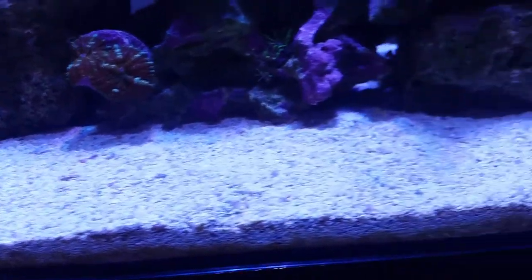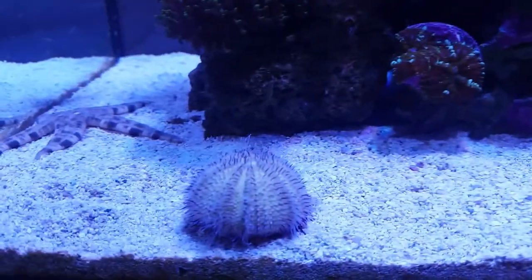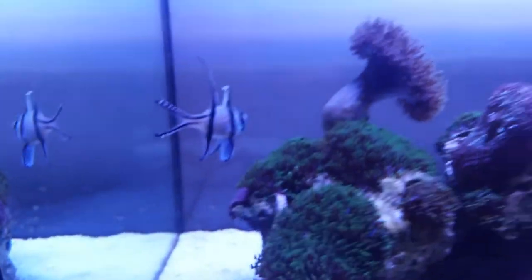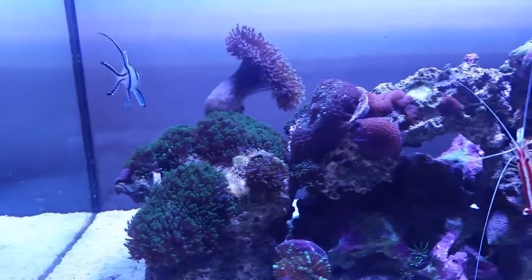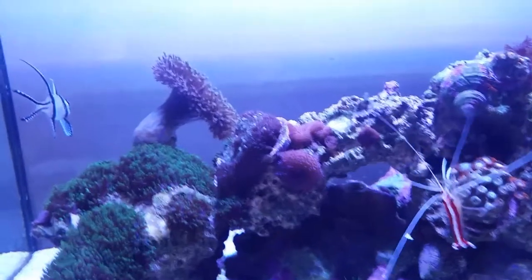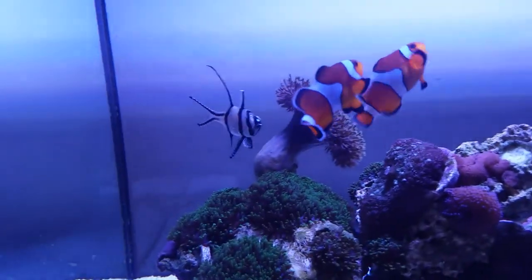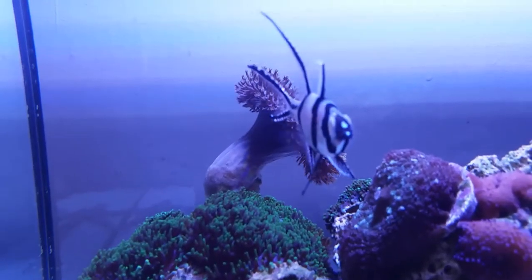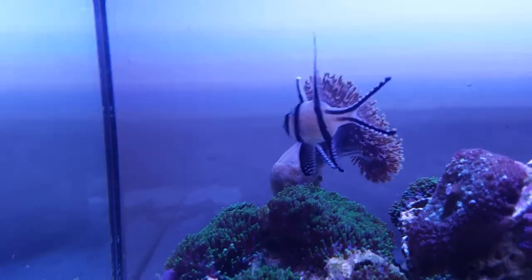It's cleaned all the substrate as well. So this is the nano tank — I've just turned everything off so you can actually have a look under the lights. Everything is doing well, all the fish have been fed. There's a Bangai cardinal on the side there; he's getting a little bit aggressive so he might have to go into the main display.